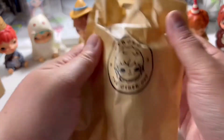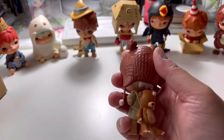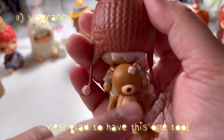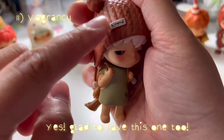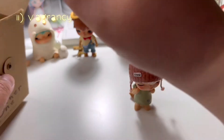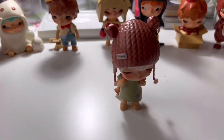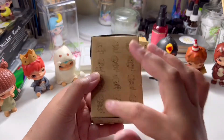Although it's not the chase, I am actually looking forward to having this one as well. I think it's called The Vagrancy — just look at the design, it's so cute. I love the little teddy bear bag behind his back, it's just cute. And now last chance to get the chase item and my 12th figure out of the collection.